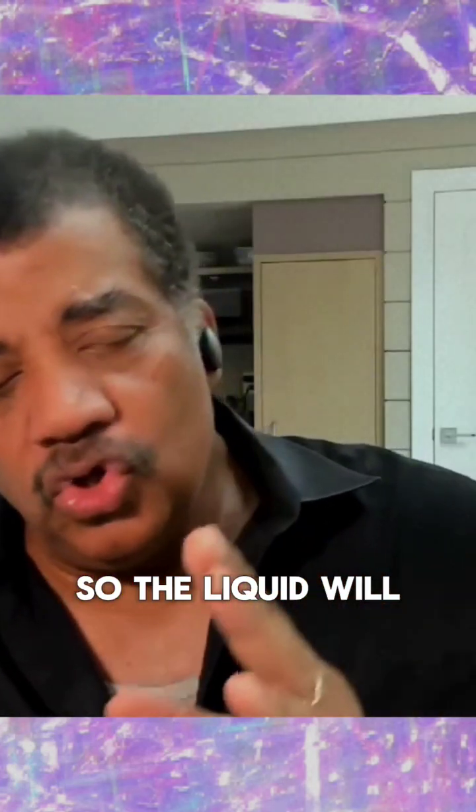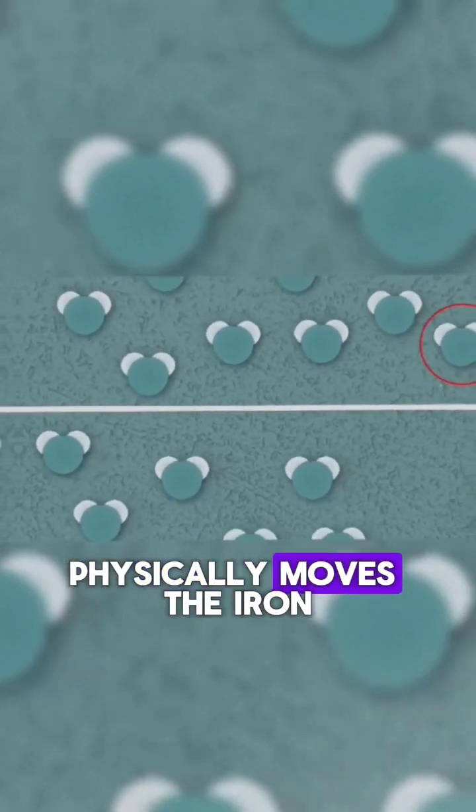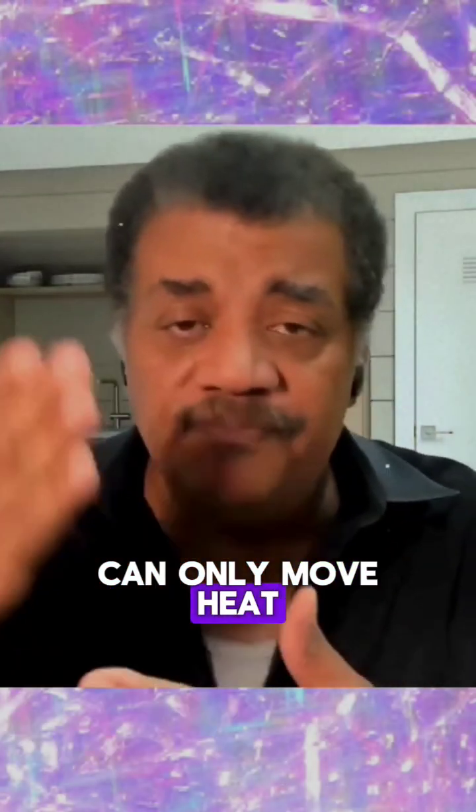So the liquid will conduct heat — it physically moves. The iron can only move heat through conduction.